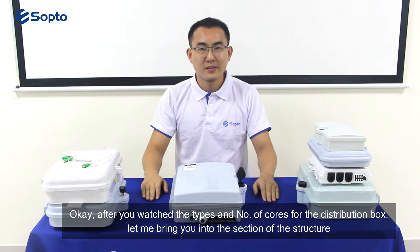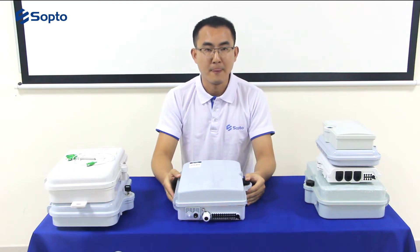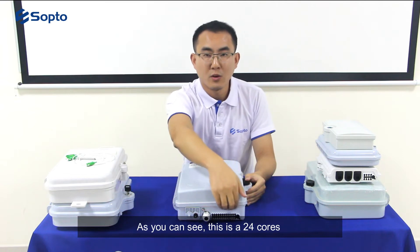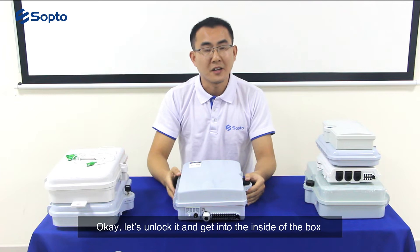Now let me bring you into the section of the structure. This is an outdoor/indoor type box made of ABS and PC. As you can see, this is a 24-core box. Let's unlock it and get into the inside of the box.